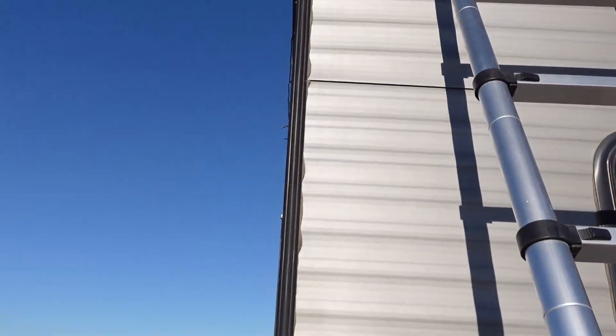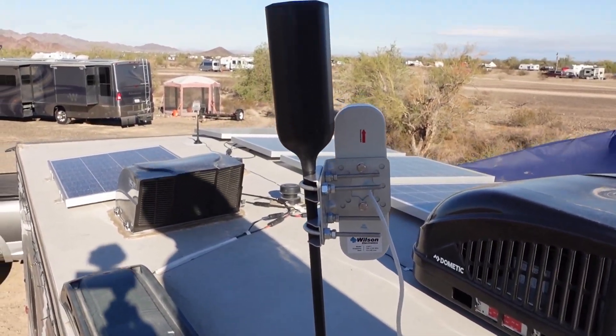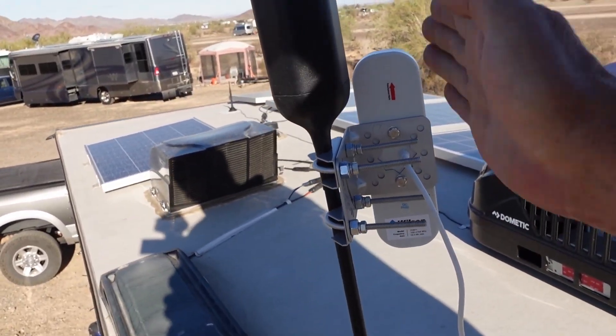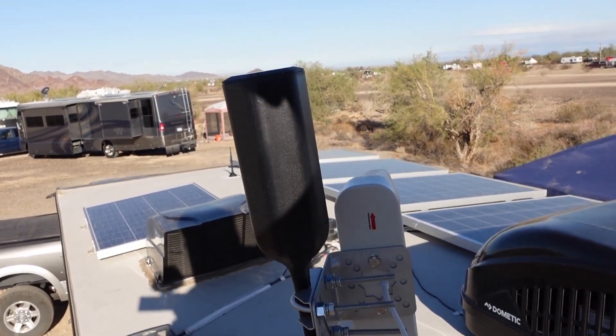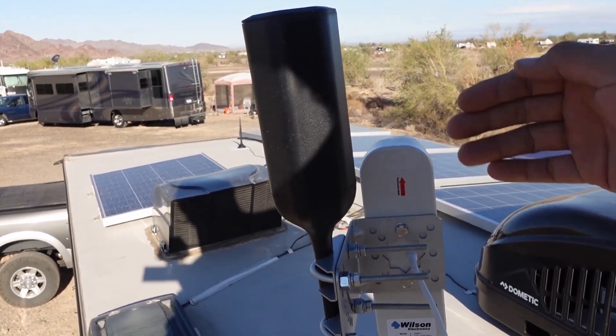Like I explained, this is a temporary mount of the antenna — testing to see if this was going to work for us. What I'm planning is getting a mast that extends up even higher. As you can see, I've got it attached to our weBoost omni-directional antenna. I used an application to locate the direction of the cell tower and then used the compass to point the directional antenna.